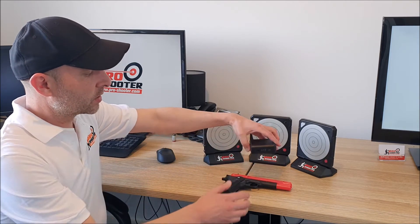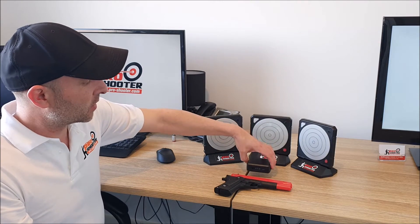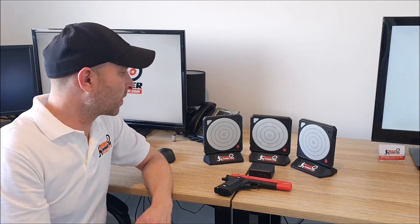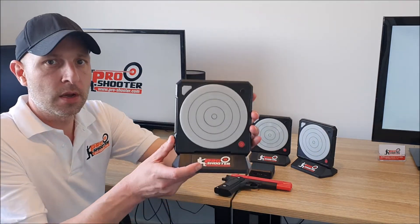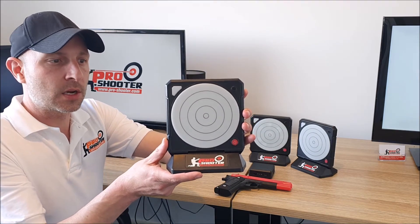Next is the base station which is essentially a wireless access point which allows your targets to connect to the base station as well as your iPhone, Android, or Windows 10 type devices. Finally we've got our Series 2 electronic smart targets — you can have up to 15 of these networked and connected to the base station.